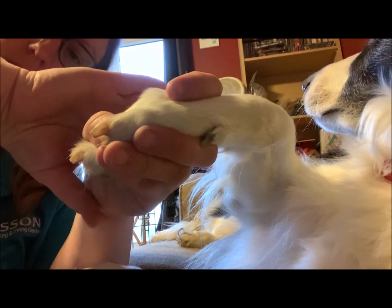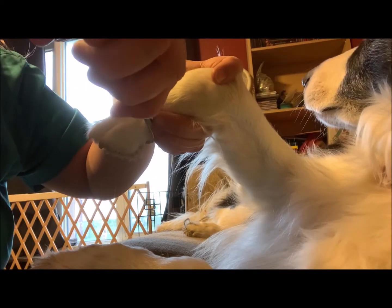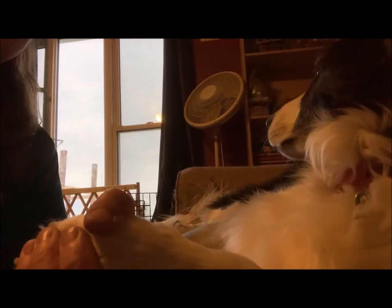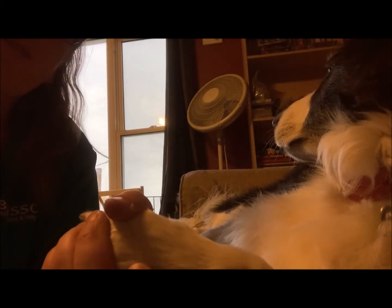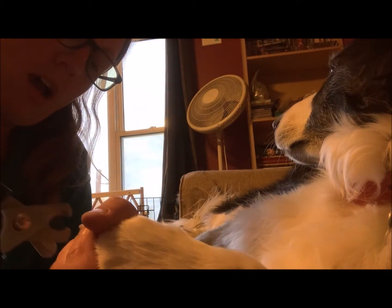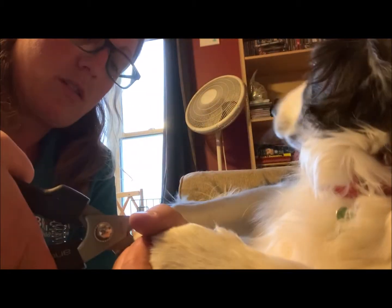I didn't mention dewclaws last night. Dewclaws are the claws that are up on their legs — sometimes dogs have them on their back paws as well. Small dogs like Shih Tzus, Maltese, or Lhasa Apsos, or even small mixed breeds — if they have dewclaws at the back, sometimes you'll see them curl, and that makes it difficult to get either type of clippers in there to cut the curled nails.